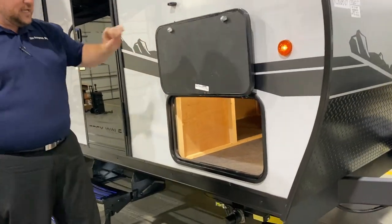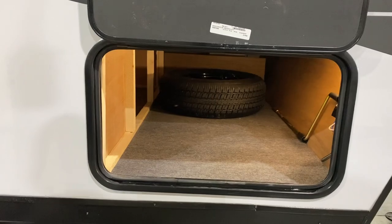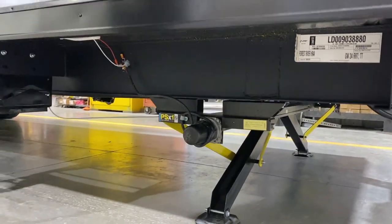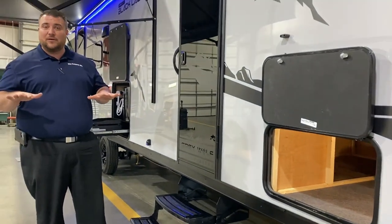It also comes with magnetic door catches. In the front storage compartment, there's lots of room and a spare tire is included. We have electric stabilizer jacks — there's a switch down below, you hold the button and one leg comes down to hit the ground, then the other comes down and equalizes the pressure.